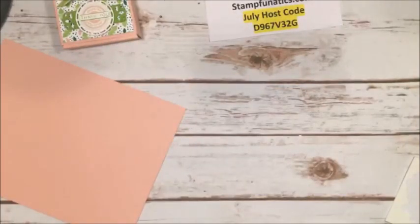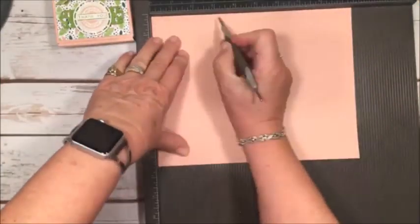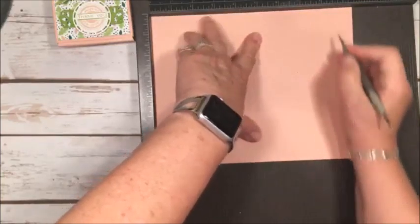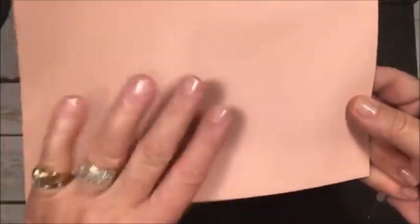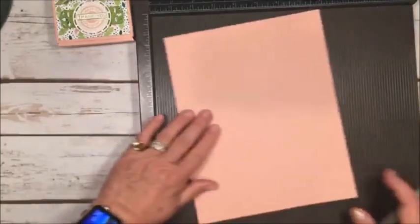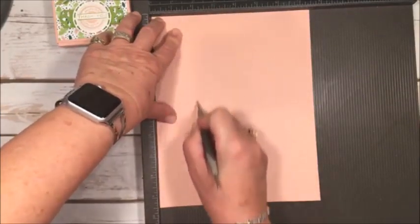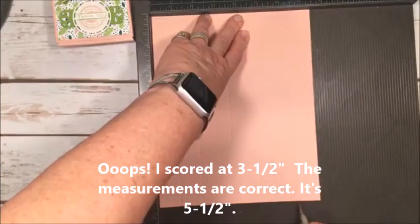I'm going to use my scoring tool again. On the longer side — nine and a half — we're going to score at three and a half, four and a half, eight inches, and nine. If you jump the track a little bit, just go on the back and go over it again with your stylus — that takes the line back out. Then turn it to the short side and score at one inch, two inches, five and a half, and six and a half.